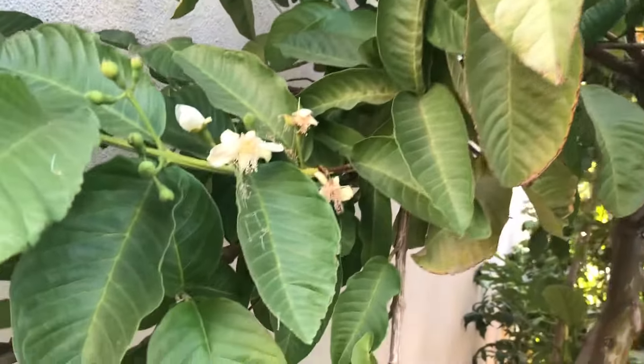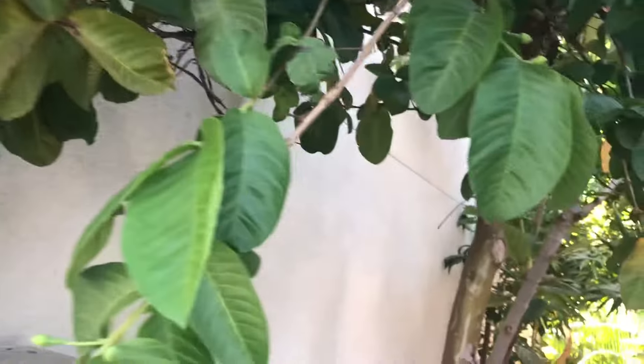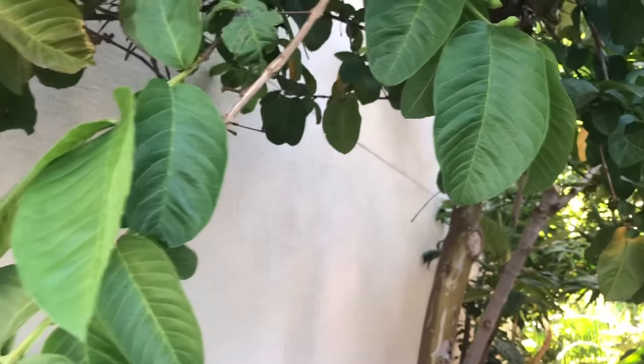It reminds me of my wife's tropical guava jam — delicious on whole wheat toast with a little bit of butter. But we're here to talk about the fertilizer I use to get massive amounts of fruit on this beautiful Mexican cream guava.